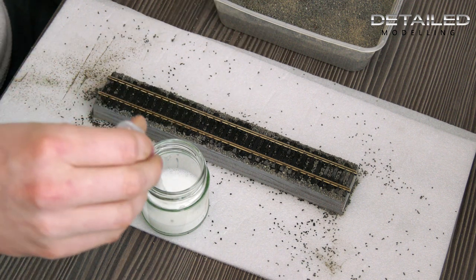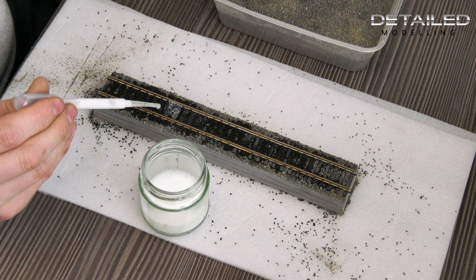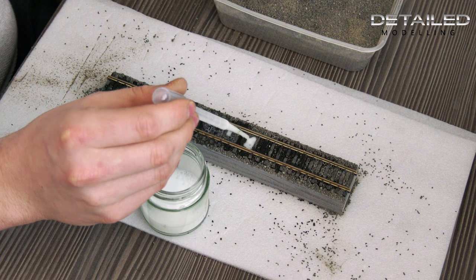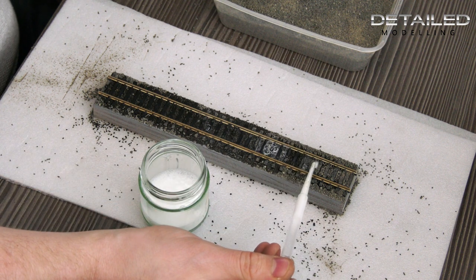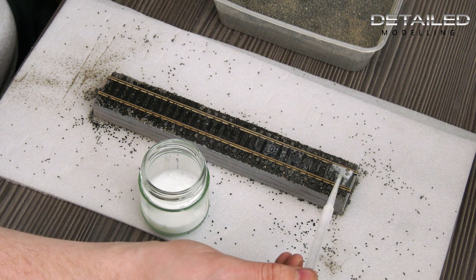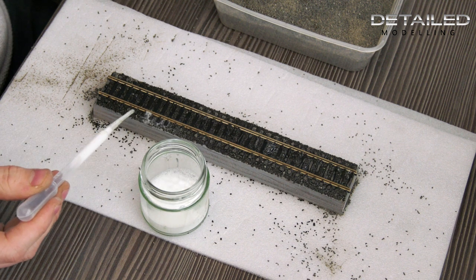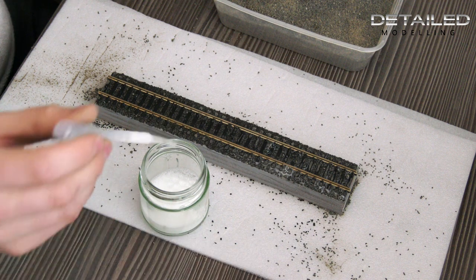I've got a little pipette here — just filling it up and then dropping the PVA mix in between each of the track ties. I like to start in the middle, though you don't have to. Just making sure everything is very well saturated. Don't worry about getting it on top of the rail or the metalwork — afterwards you can use a track rubber or some isopropyl alcohol on a cloth to get that off. It won't cause any issues. The middle section is done, and it doesn't matter how much you put down — it will all evaporate and dry in, so just get it really well saturated.